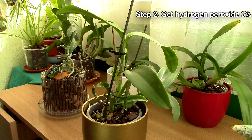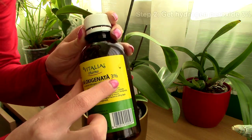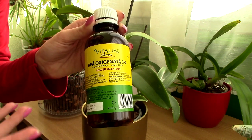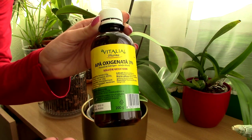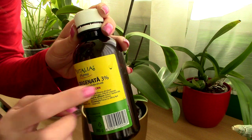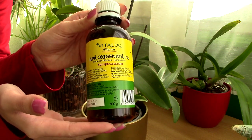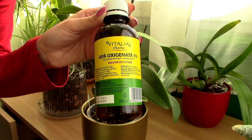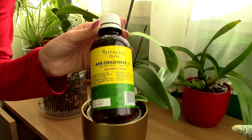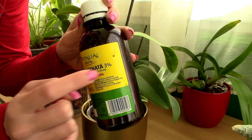Step two: go to your local pharmacy and look for hydrogen peroxide 3%. Depending on your language and country, it might be called something like oxygenated water — it's the same thing. Just look for the 3% concentration. The chemical formula is H2O2, so it's essentially water with one added oxygen atom.